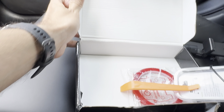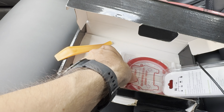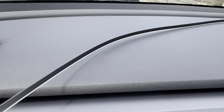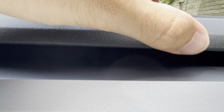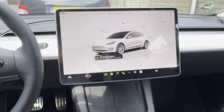We also have a pry tool, which will be very helpful when installing the light, and we also have 3M tape. I'm not planning to use the tape because by putting it into that small little gap, there's no need for tape — it will stay by itself. If needed, we'll use the tape as a backup.